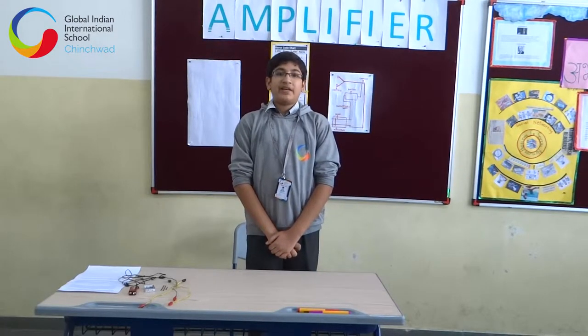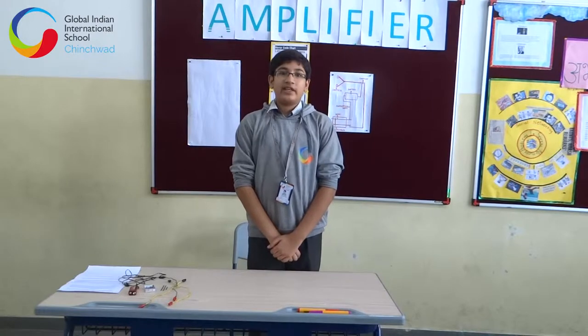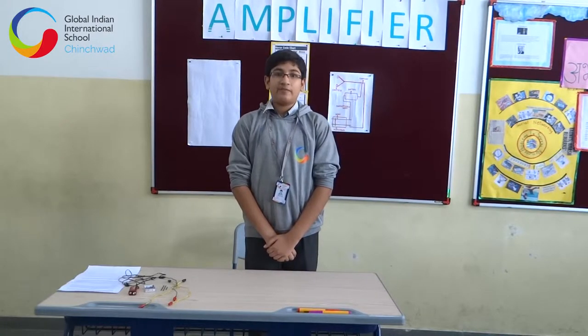Good morning. My name is Shreya Singh and I have prepared this video to give you the information of the project that I have prepared for the National Science Concourse 2015.